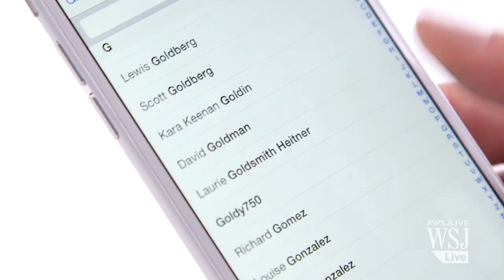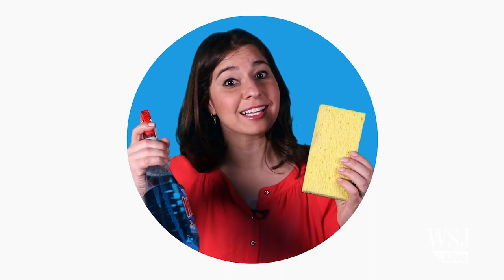Most of us just let all the junk collect, because who actually has time to deal with editing and deleting information for thousands of contacts? But now, with so many apps and devices, like the Apple Watch, talking to our address book, it's more important than ever that we tidy up this place. And I promise, it doesn't have to be so hard.